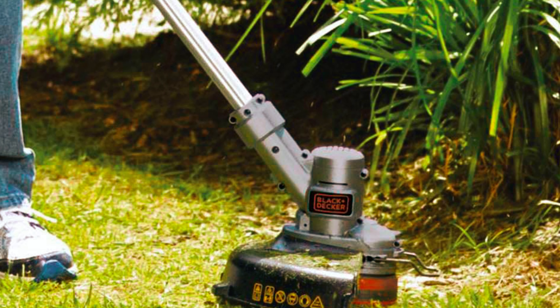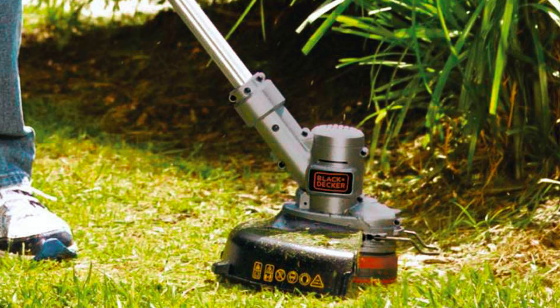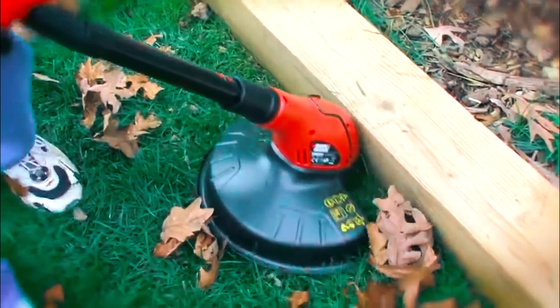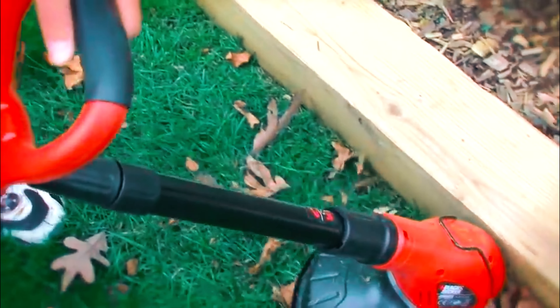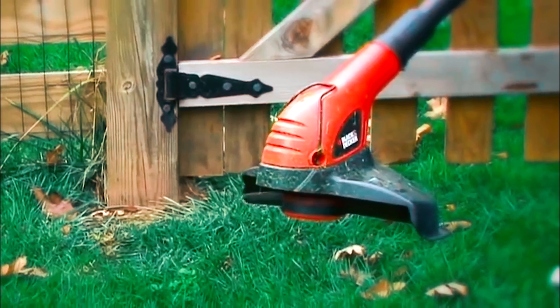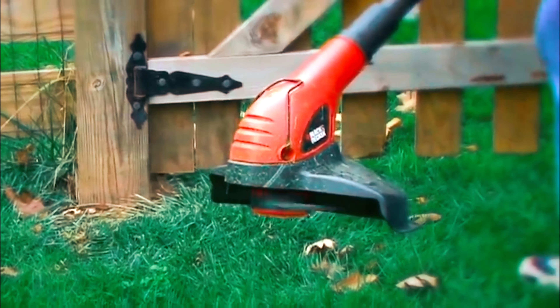This weed eater is not just economical — it's also a versatile one as it serves as an edger with just a quick flip, making it the best corded weed eater. It can easily reach into tight spots on your lawn, like below the fence or along flower beds, where lawn mowers wouldn't be able to reach, and it can neatly trim the edges of your lawn as well as the sidewalks.